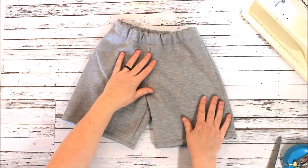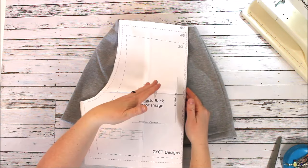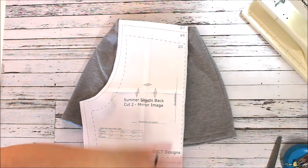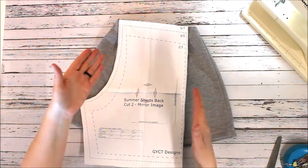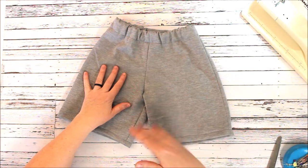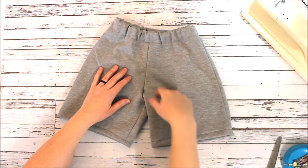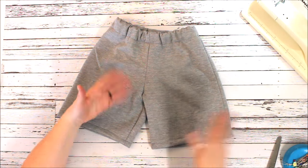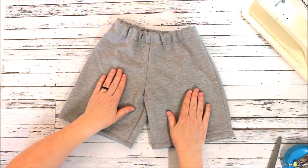You can bust out so many of these shorts in one sitting. Cut them all out at the same time — you can even layer your fabric if you're using something lightweight, like blue fabric on the bottom for one pair and a printed fabric on top, and cut two or three pairs at one time. Then chain stitch them: stitch all the crotches at the same time, all the inseams, all the side seams — super super fast way to make shorts for the summer.